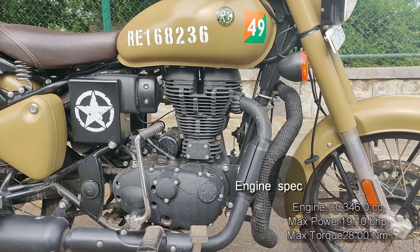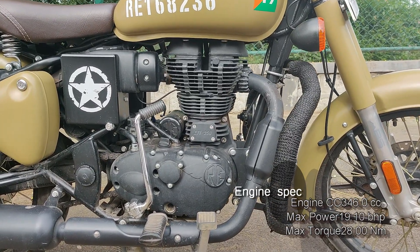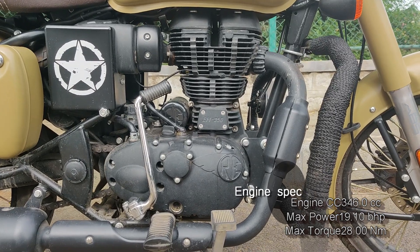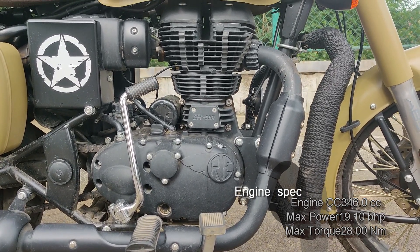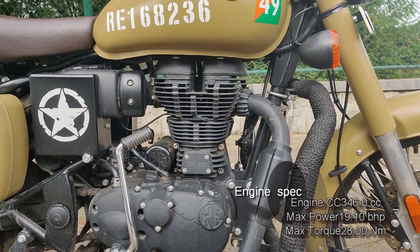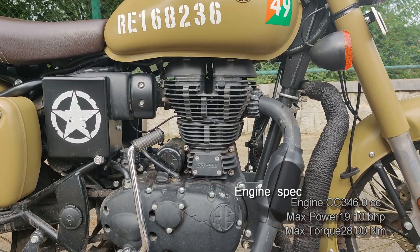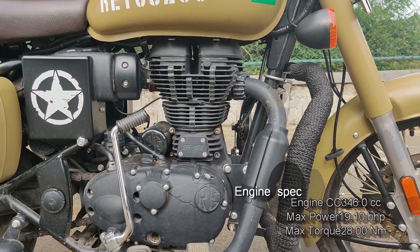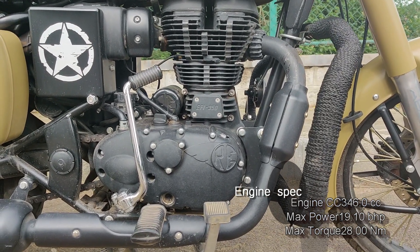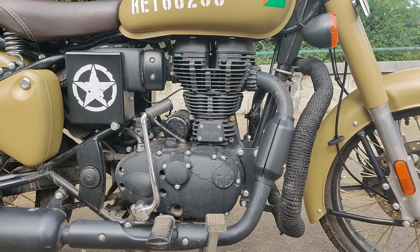For engine specifications, it's a 346cc single-cylinder engine, part of the BS6 air-cooled motor with a fuel injection system. The new Classic 350 BS6 model produces 19.1 BHP, which is actually less than the BS4 model's 19.8 BHP — which was pretty much higher. However, torque remains the same at 28Nm at 4000 rpm.